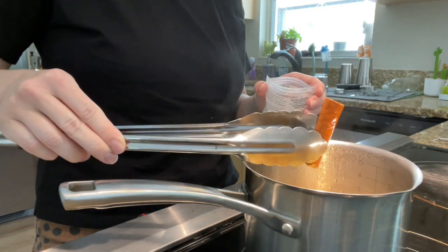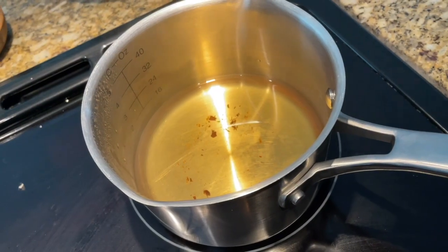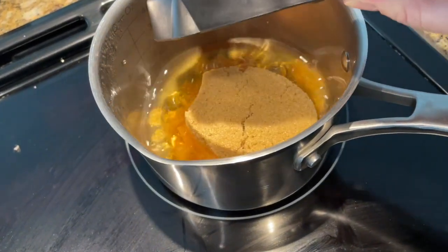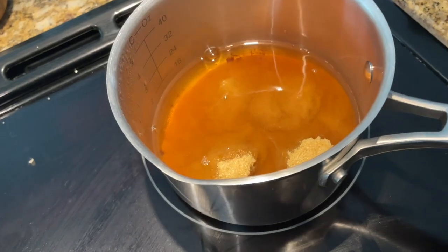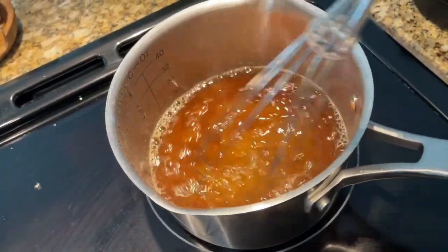The cinnamon stick idea has worked really well so far — it smells just like a Christmas store in here. All the cinnamon has totally infused into the water. I'm going to pull out the sticks, add the brown sugar, stir it to dissolve, and then let it sit, and our syrup will be done. Now I'm adding in the brown sugar, bringing it back to a boil, then killing the heat and letting it dissolve. I'm doing a full cup of brown sugar and one cup of water. I think some of the water cooked off in the first step.